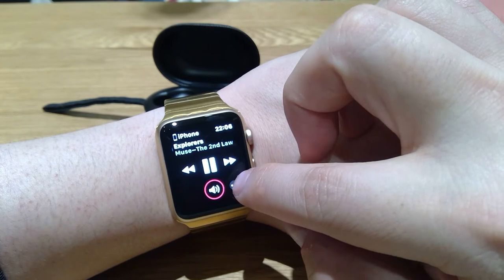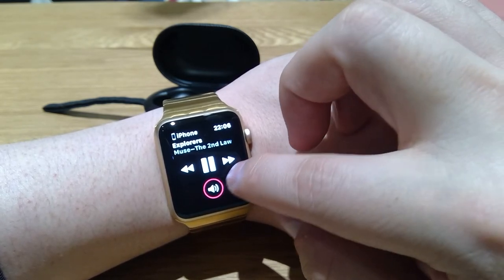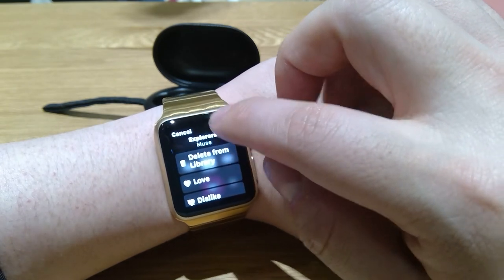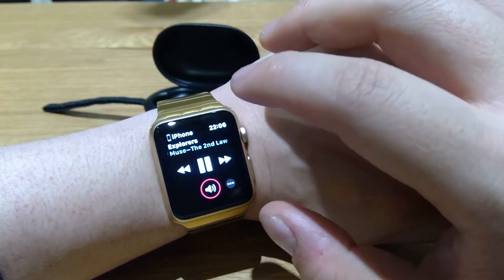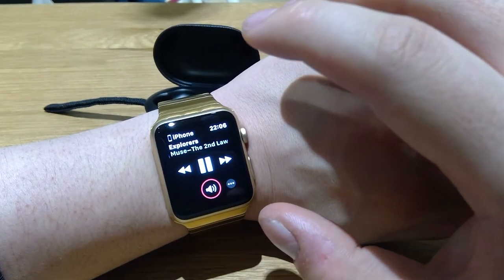I'm not sure what these dots are for to be honest — I never use them, I really don't know what that is for. Maybe that's only a special function. Oh, there you go, you get a delete option and so on. Let's just cancel that — that's an extra function.